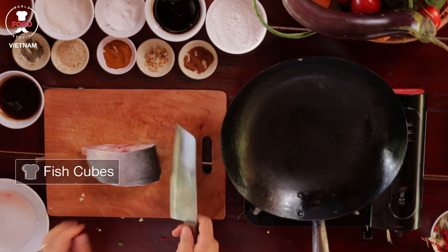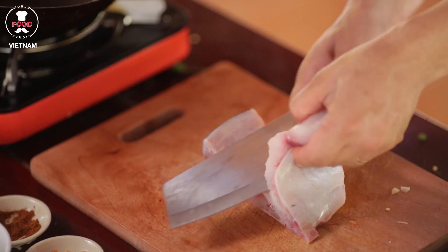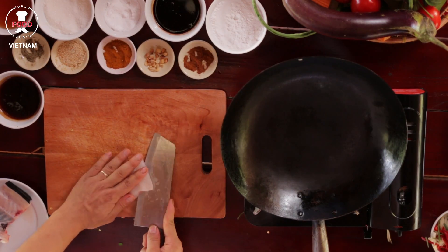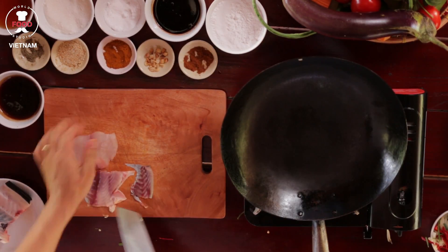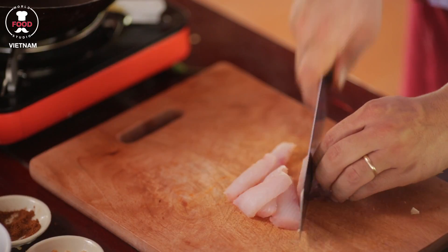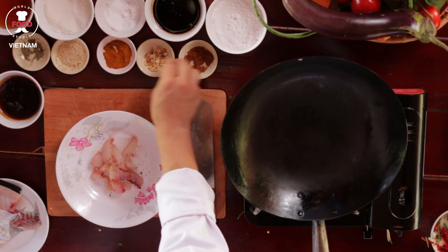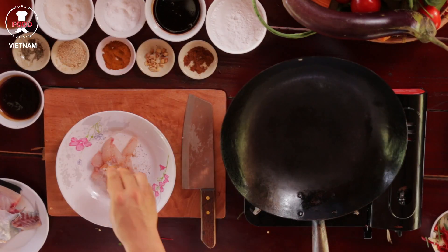We've got a fish. Let's chip out the fish now. Skin out the fish nicely and slice them up thinner. You might want to add a pinch of black pepper, five spice, a pinch of turmeric, a pinch of sugar, a pinch of sauce, and mix well together.